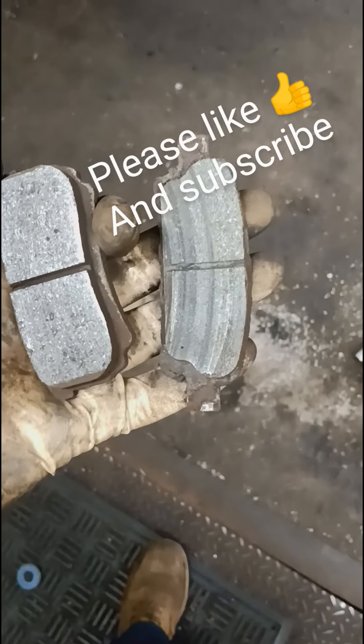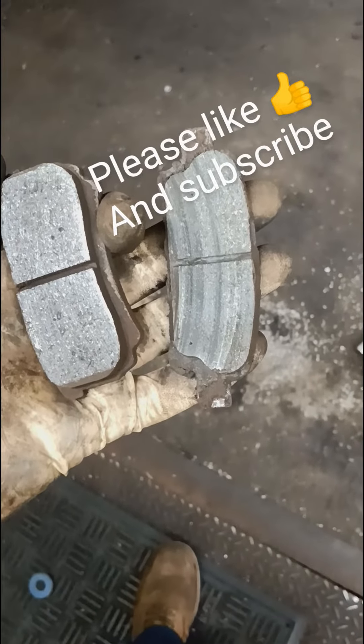Let's check my brakes. I have a noise coming from them.